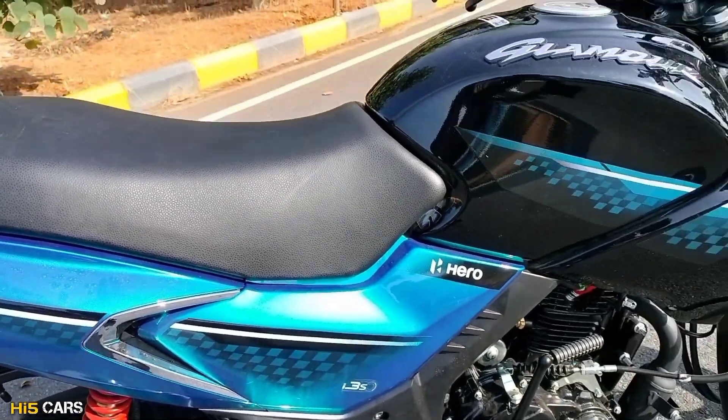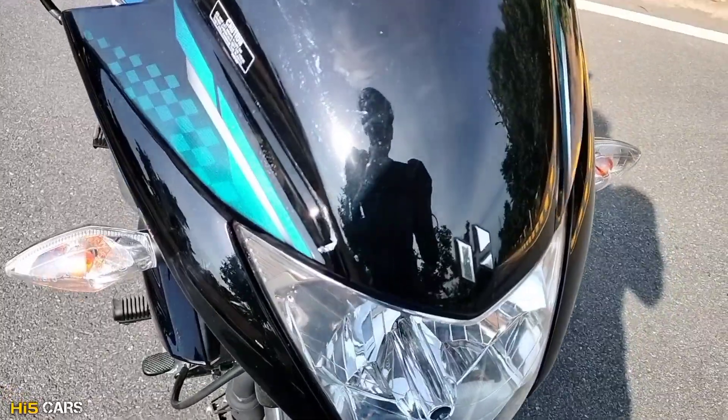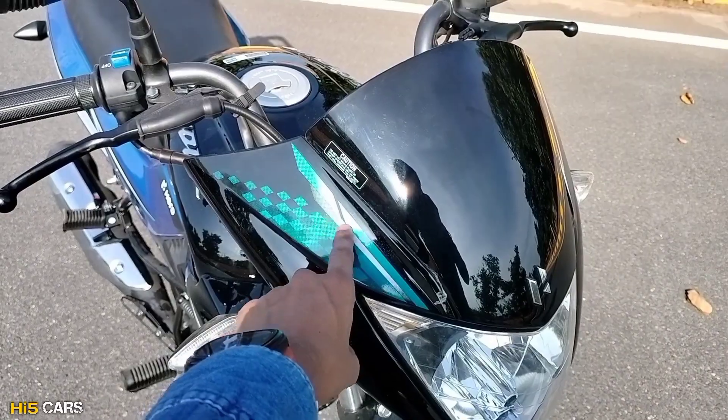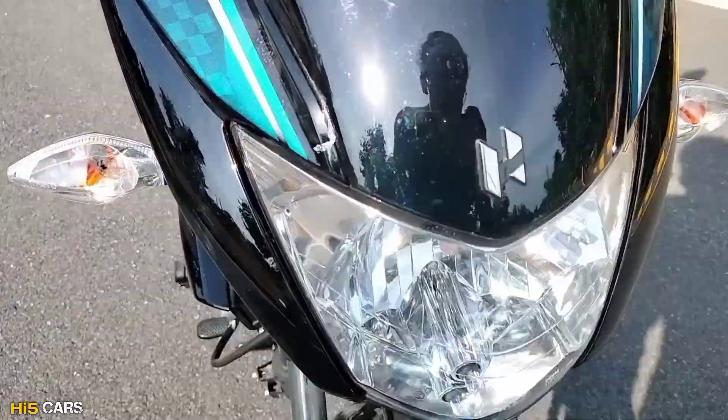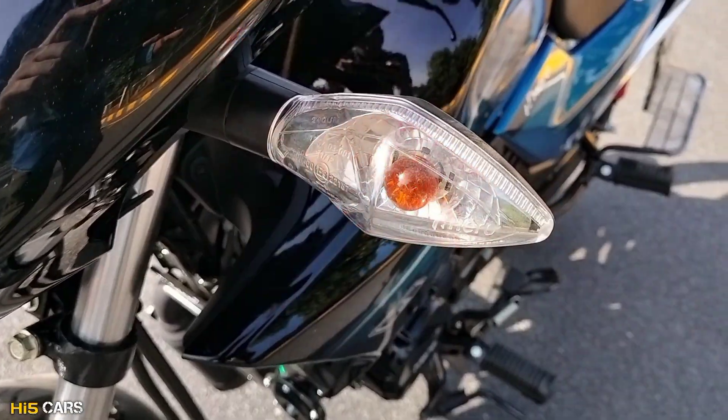We have got a lot of blue color. On the front, we have got a Hero 3D logo. On the windscreen, we have got design elements. We have a previous generation Glamour-style front. In the headlights, we have got halogen headlamps and halogen turn indicators.